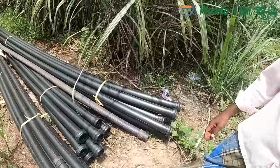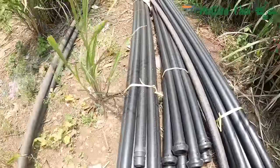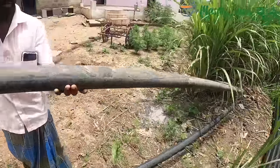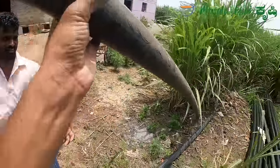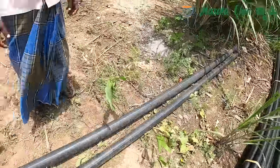Yes, it is. How do you do this? This is the same. It's the same. There is a normal pipe. It's the same. This is the same — this is the normal pipe.